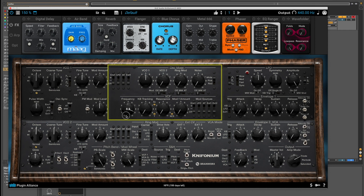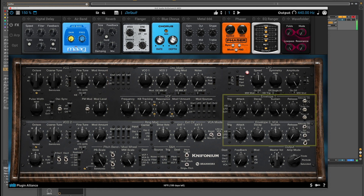Next, I'm going to take the frequency down on the filter just to soften things, and take the decay down a little as well — and actually bring the sustain higher.